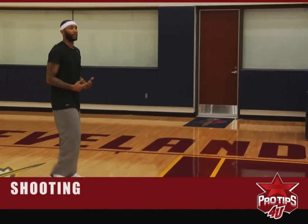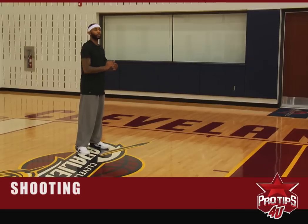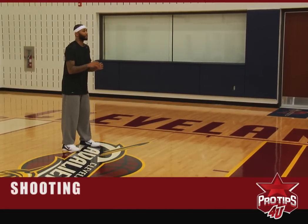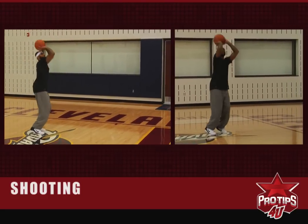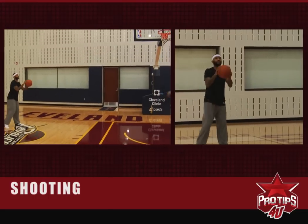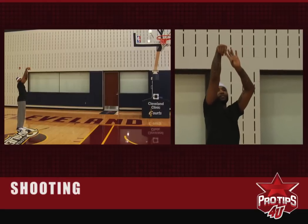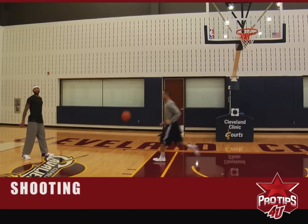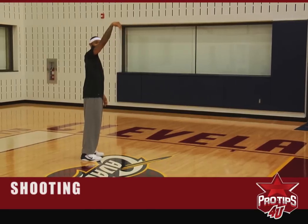We're going to back it up a little bit and give you a full version — we're going to put it all together. Just notice my hips, the peak of my jumper, and notice me getting the cookie out of the cookie jar. Keep your form and keep your hand in the cookie jar — always keep that in mind.